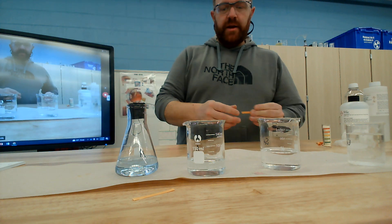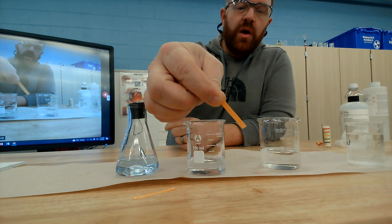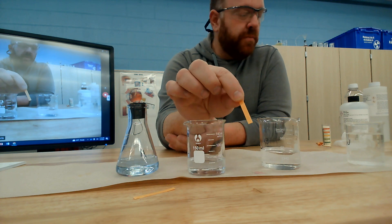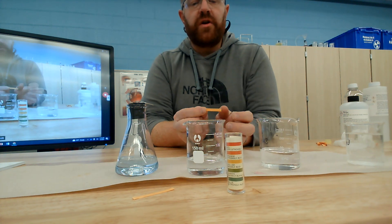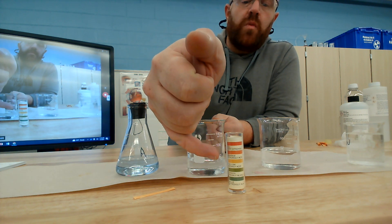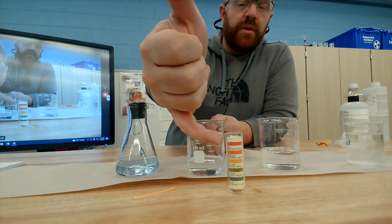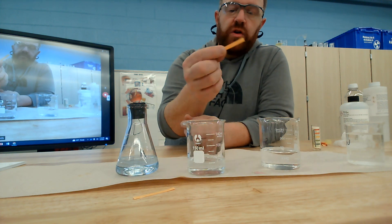This is litmus paper — what color would you say that is? Yeah, it's orange. Litmus paper allows us to sense different chemicals. If it's an acid, it's going to be more and more red, and if it's a base, which is the opposite of an acid, it's going to be more and more blue.